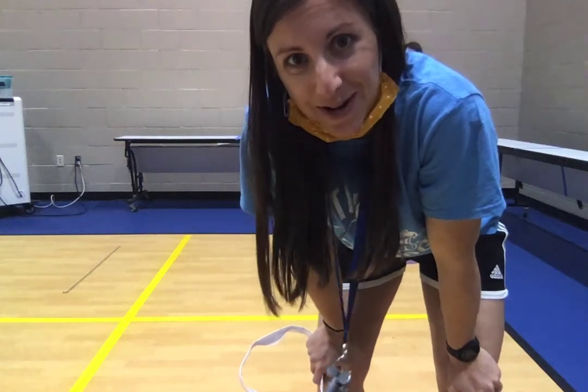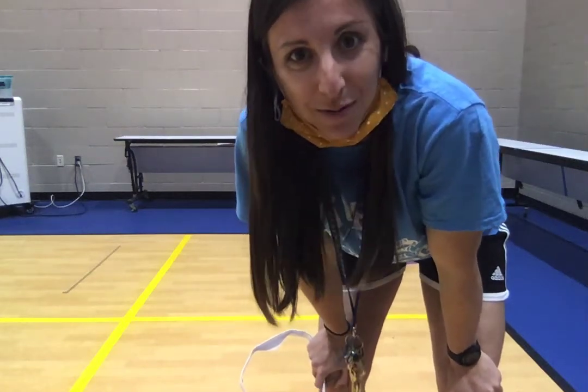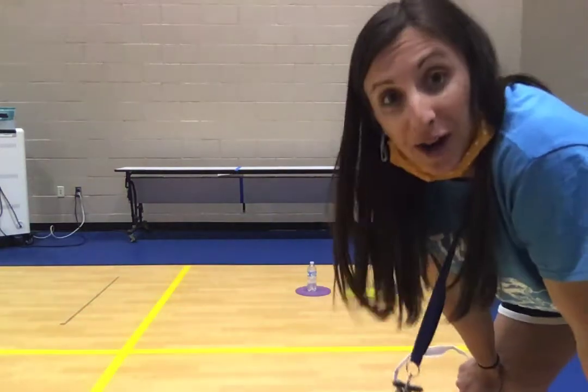Now that we've practiced throwing, we're going to play the game. The most important thing that I said when we were practicing is that we want to keep our eye on the target. And today your target is going to be a water bottle.